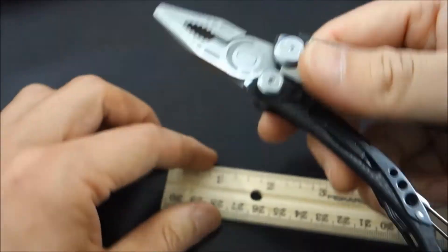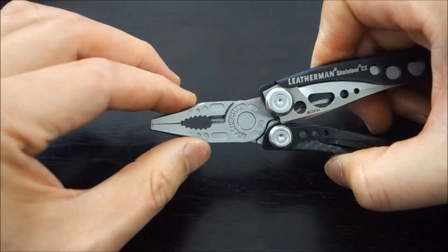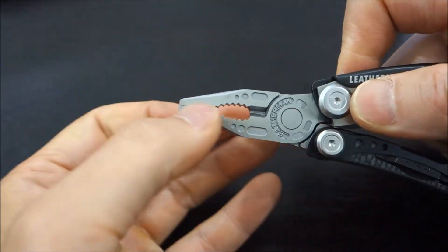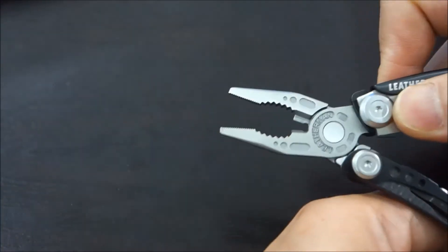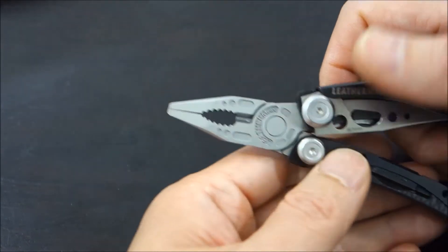In addition to the plier, you've got the needle-nose pliers, the multi-plier, the wire cutter in between, and the hard wire cutters. Leatherman counts those as four tools: the pliers, the needle-nose pliers, the cutter, and the hard wire cutter.